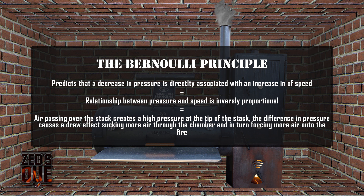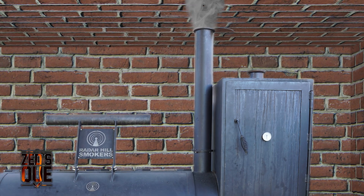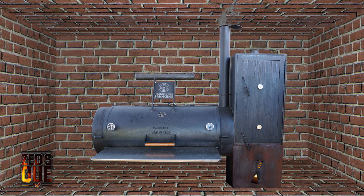Understanding this principle lets us know that controlling the opening of the stack offers the greatest influence on the temperature control of the smoker, whilst giving off the fewest negatives. In this case, we have the top stack completely open and the bottom stack half closed. This means that the fire burning in the firebox is having the air restricted from it, lowering the combustion rate. But remember, when the fire isn't burning efficiently, we are imparting bad smoke on our proteins.